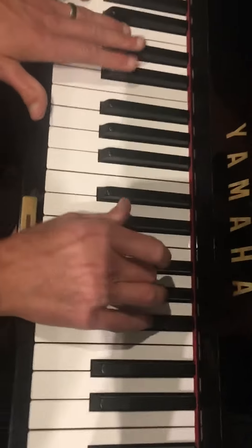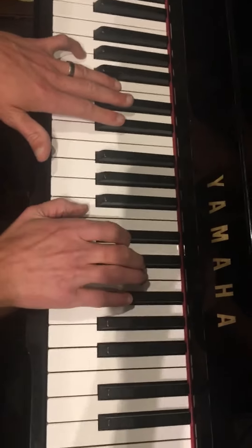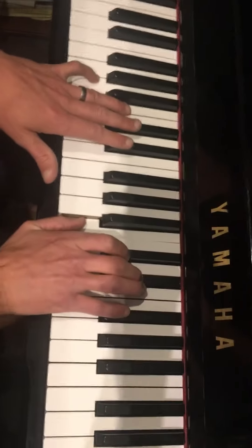So when you put them together... the right hand is E-flat, then to B major. That's B, D-sharp, F-sharp — white, black, black.